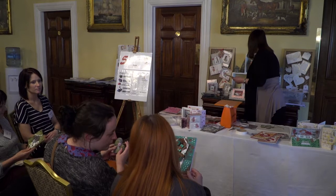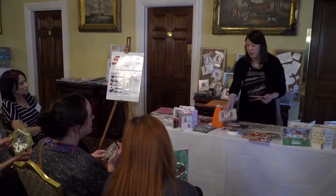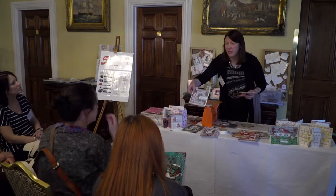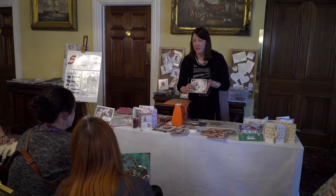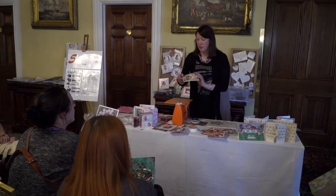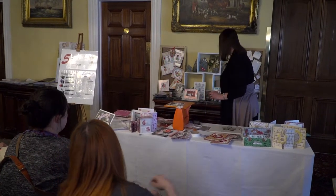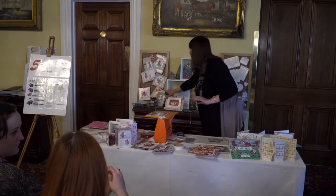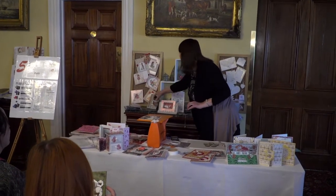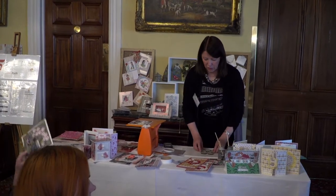I've been using them on cards as well — you can actually paint them onto the card. See this brick effect here? That's the concrete with the moss. And then this is the rust effect painted on. They come in two-ounce bottles with a light and dark in each one — the light and dark in the moss, the light and dark in the rust, and the concrete.